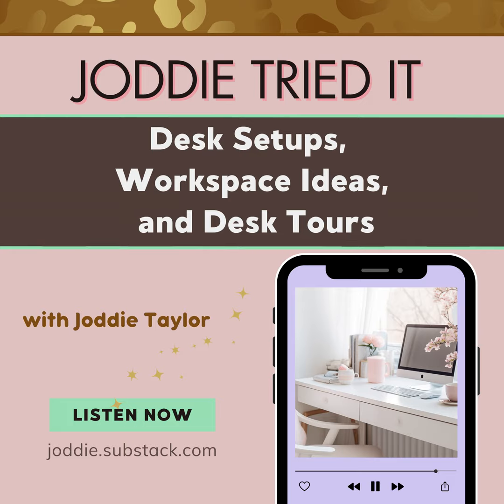Let's talk desk setups and workspaces. I'm going to start with a mini micro tour of what I'm using. I have a MacBook Pro, an iPad 10th generation, and a Google Pixel 8 Pro. These are the three devices that I use a lot for content creation, to watch courses, YouTube videos, and to record this podcast. I use my Google Pixel 8 Pro. I also have a podcasting mic — I'll put the link in the show notes.